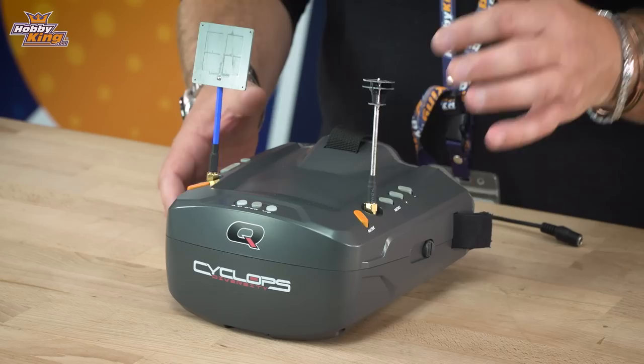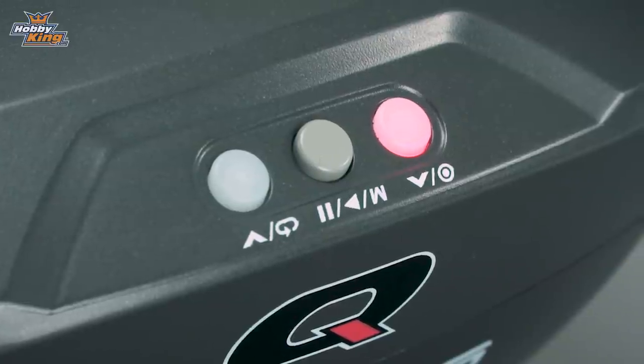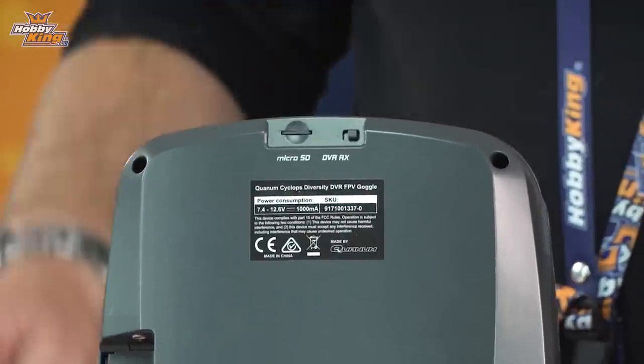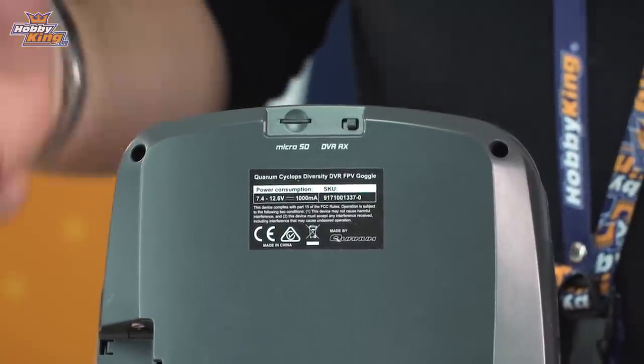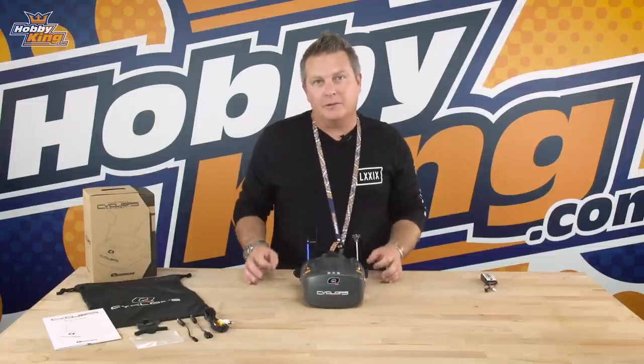Another key feature of the Diversity Cyclops is the included DVR. On the front there are three buttons, and on the underneath there is a slot for your micro SD card, plus a switch to go from DVR mode to video mode. It is a 40-channel FPV unit, so all the favourite bands and channels are built into this unit.